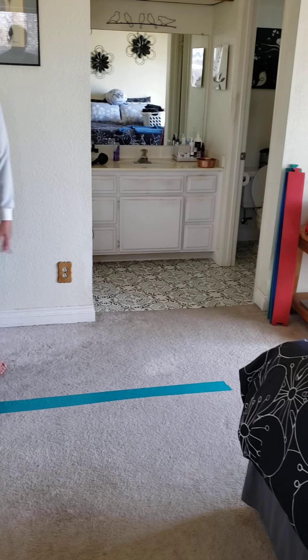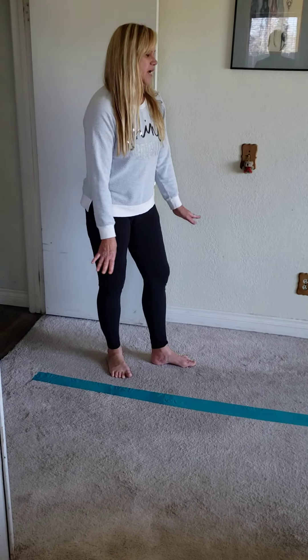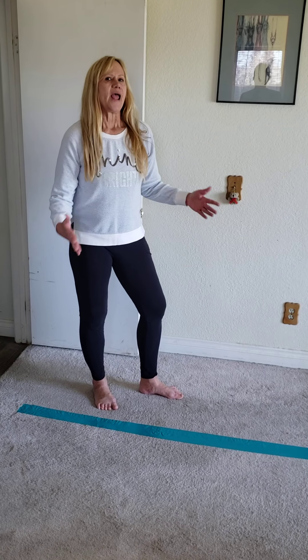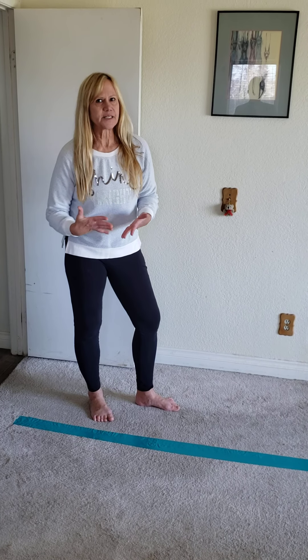Here I've rolled out about six feet of duct tape and put a second piece alongside just to make it a little bit wider. If you don't have duct tape at home you can use any kind of tape — masking tape, electrical tape, even scotch tape. You can even stretch out some pieces of yarn or string. All you need is a line that your child can see easily.